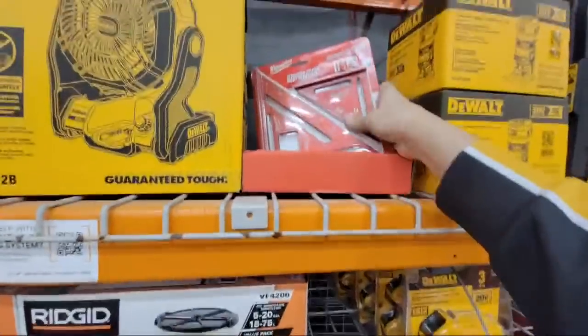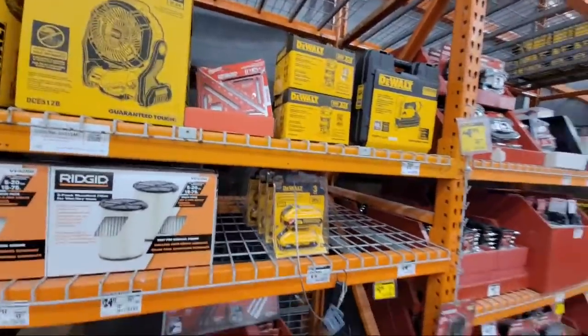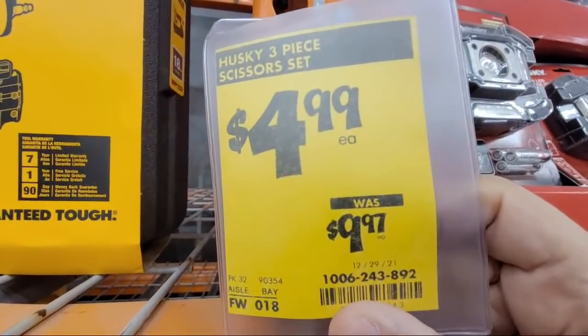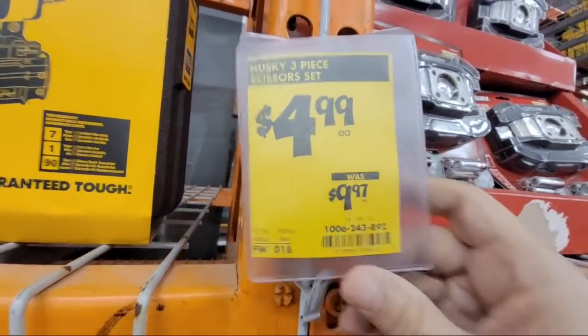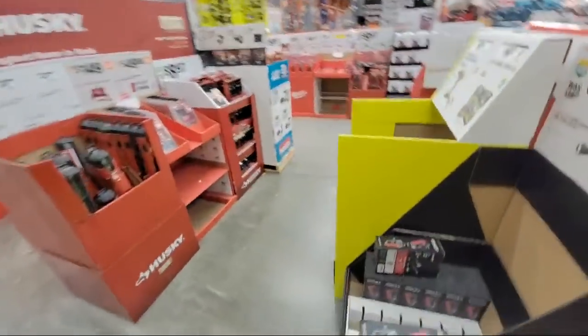When I bought the Milwaukee squares on Tuesday or Wednesday they were down to $11. There was also a Husky three-piece scissor set down to $4.99 — that's about half price. I don't think I've ever seen three pairs of scissors that cheap, but it might be sold out now.